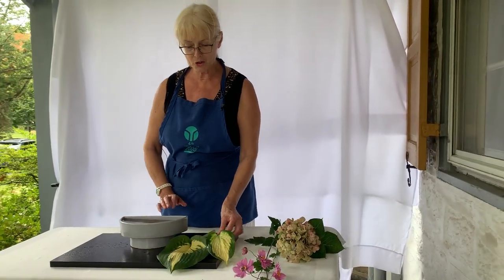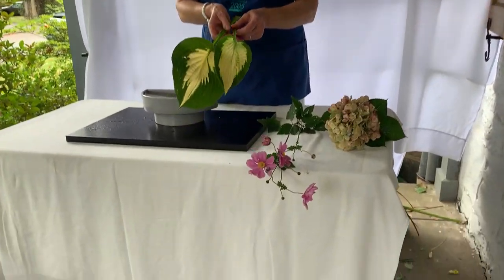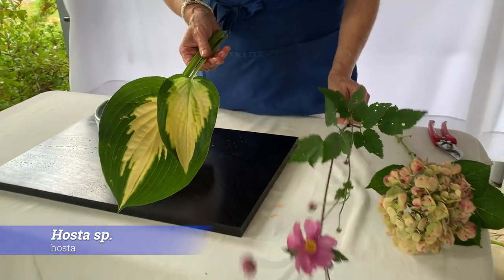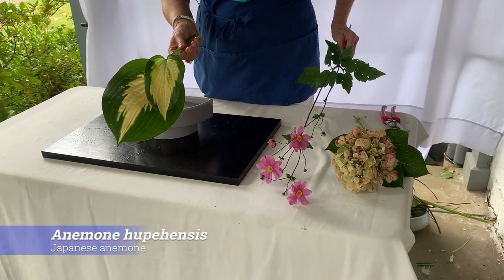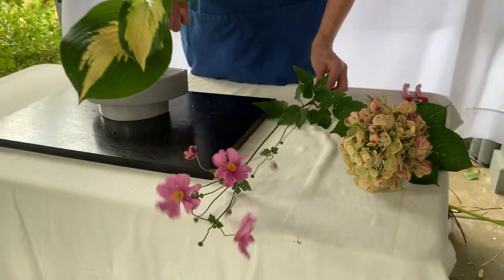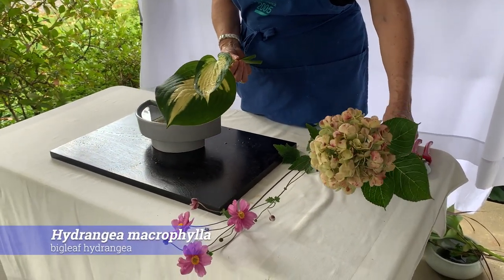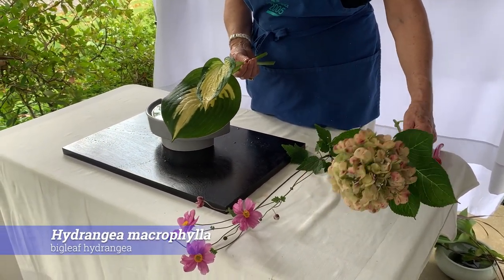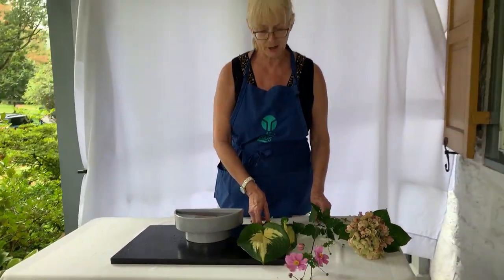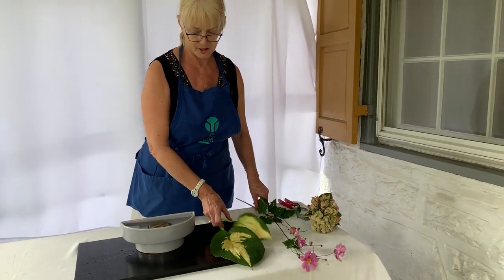The arrangement I'm going to do — the Rising Form — has three elements. Variegated hosta, which will be filler. I'm going to use a beautiful Japanese anemone. And a late season hydrangea that is yellow with touches of burgundy and purple. All of these are from the garden — the hosta is from my garden, and the other two items are from Ronell Douglas' garden.